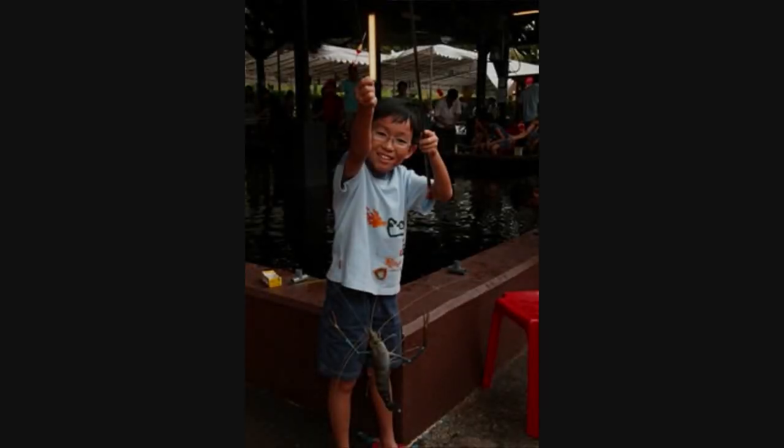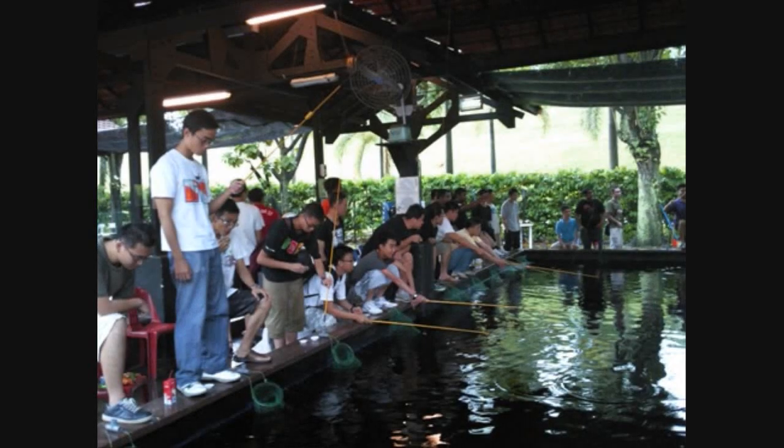In recent years, we can see an increasing trend of people picking up this family-oriented activity, where through prawn fishing we can create family bonding or even friendship bonding.